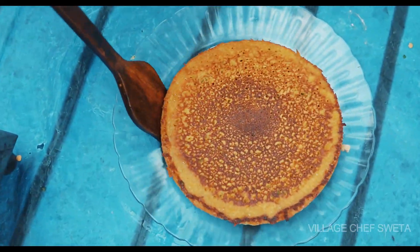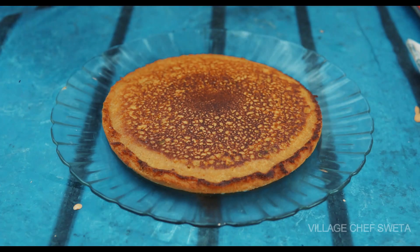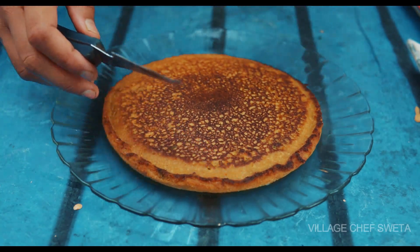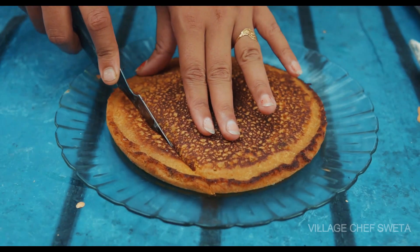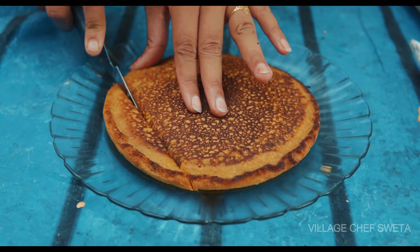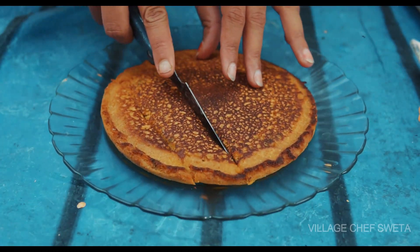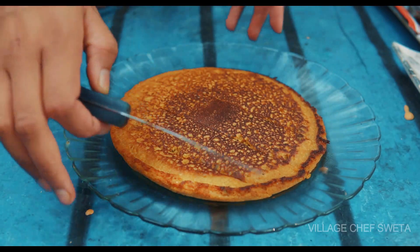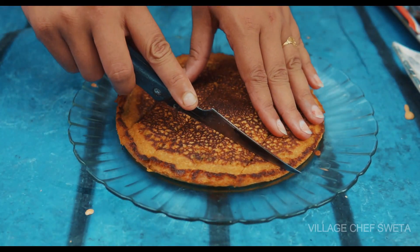I want to cook some of the ingredients. I'm going to cook some meat. Let's cook some meat. I'm going to put some meat in the oven. I am going to take a look at the side.